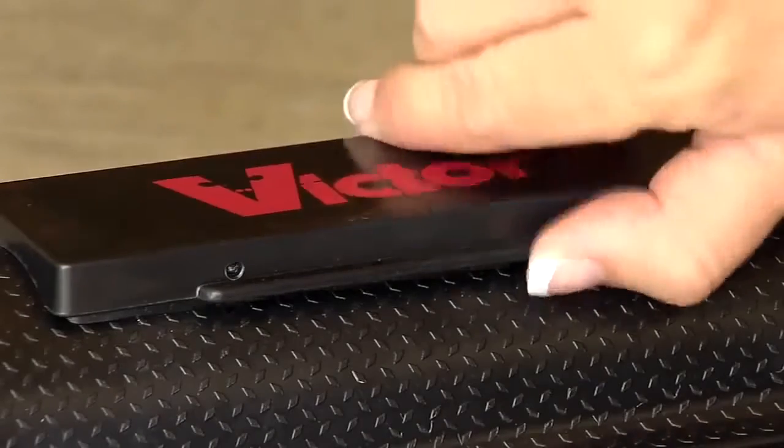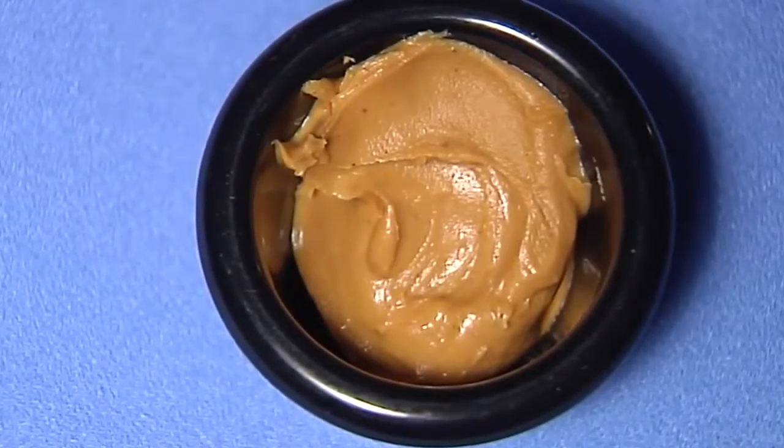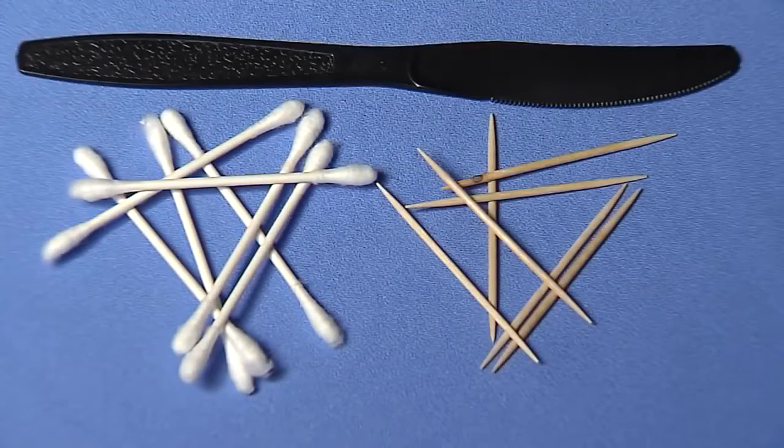Open the lid on the top of the multi-kill mousetrap. Apply a small amount of peanut butter or anything high in protein like chocolate or hazelnut spread along the back wall. Be sure to use a Q-tip, toothpick or another tool to apply the bait so your scent is not transferred onto the trap.